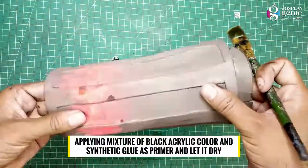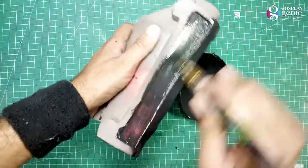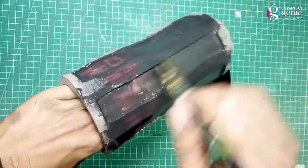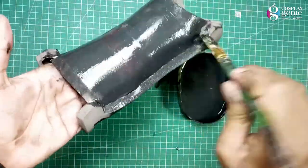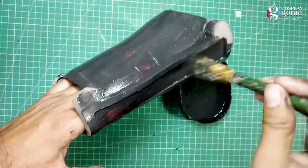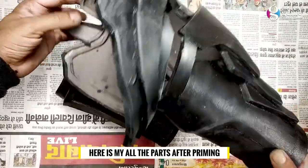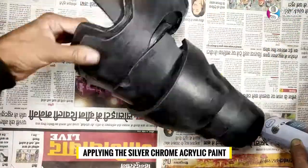Apply a mixture of black acrylic color and synthetic glue as primer and let it dry. Here is the underside after priming. Apply the silver chrome acrylic paint.